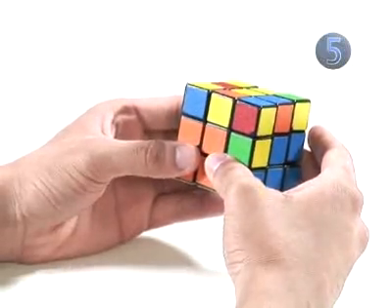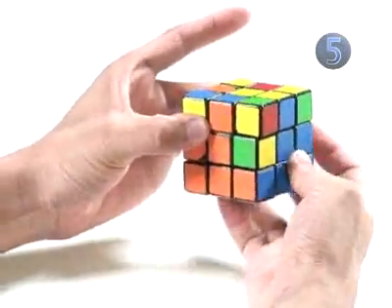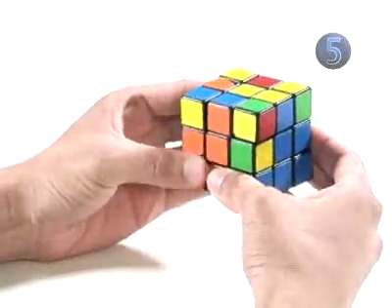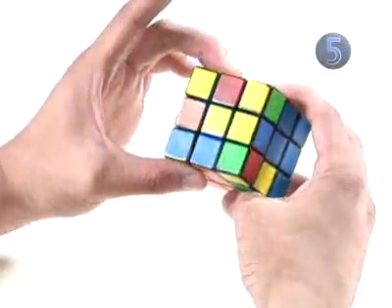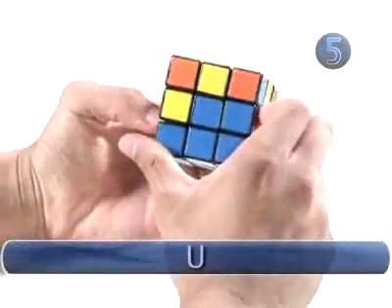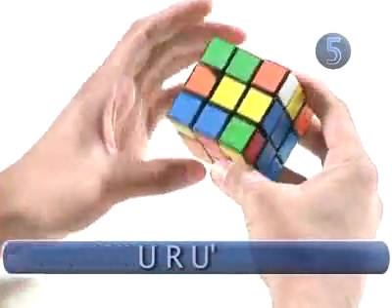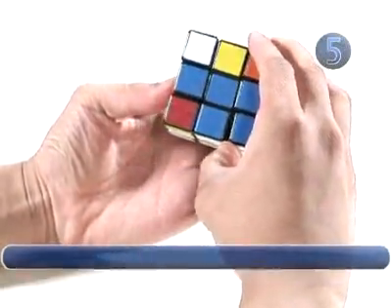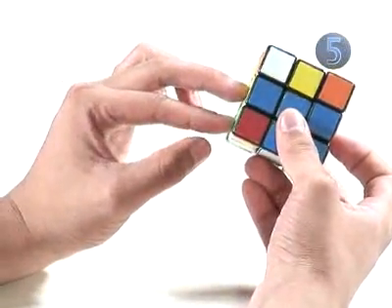Next, find the last edge piece on the top layer with no yellow on it and line it up with its center piece. In our case, it's the blue and orange. Line it up with its center piece, and then perform the algorithm to connect the edge and the corner: up clockwise, right clockwise, up counterclockwise.